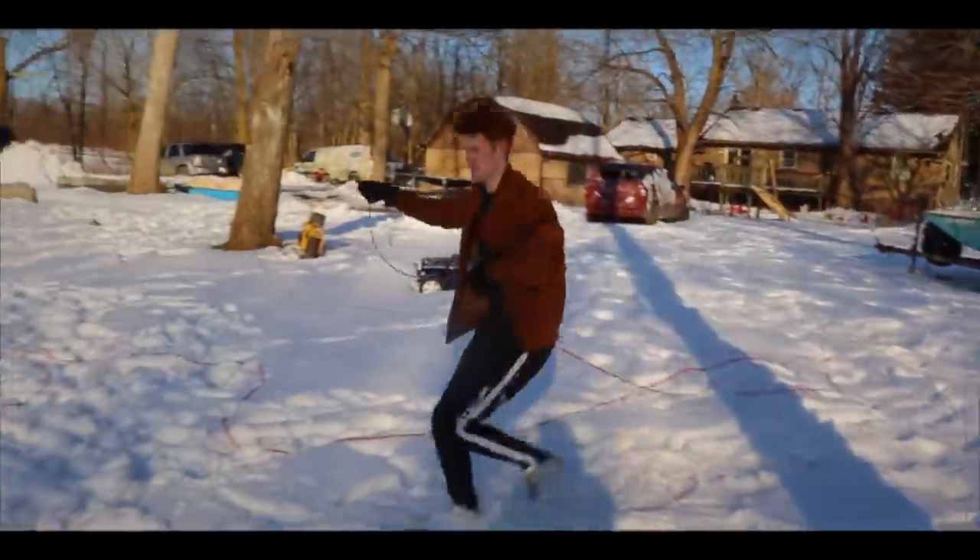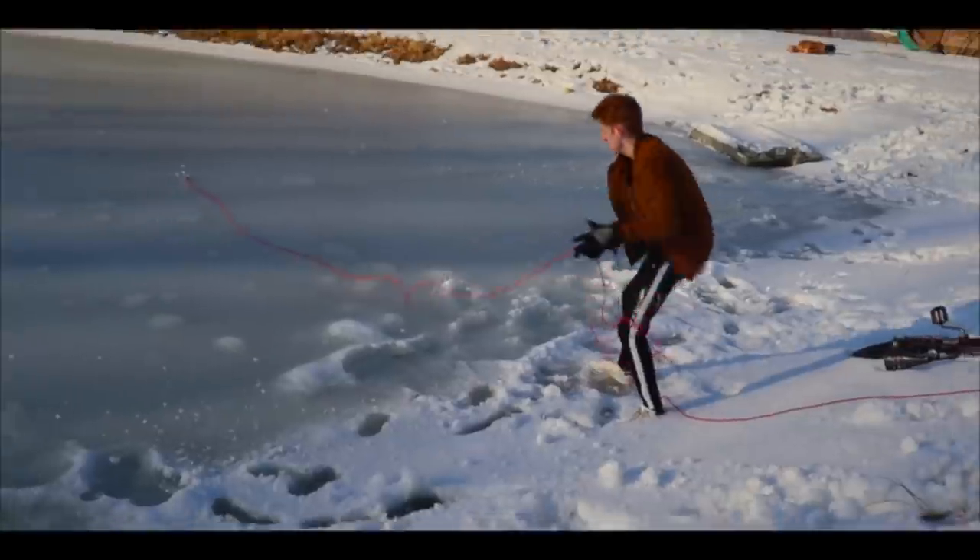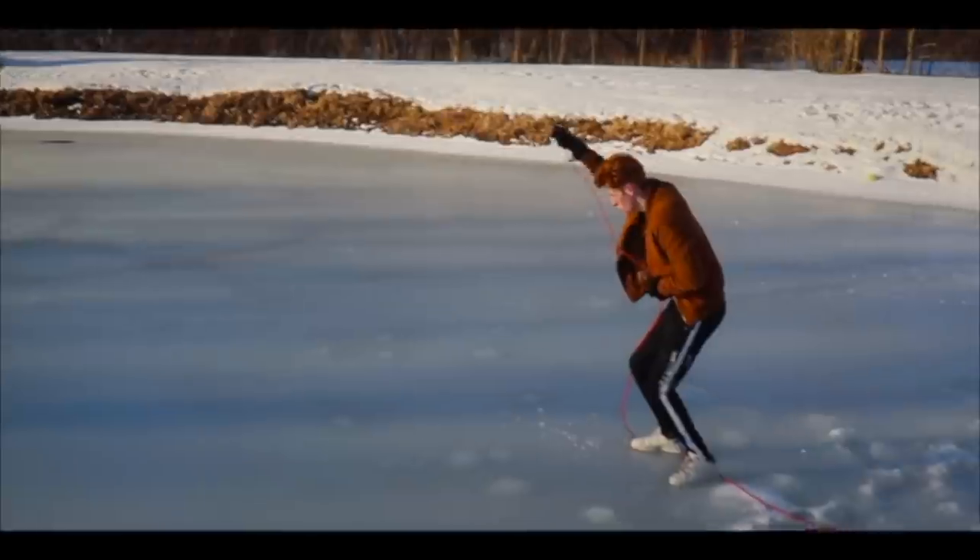What is up my dudes? Right now you see me running with a grappling hook and casting it out onto our pond, because we're trying to get something that's stuck out in the middle of the pond with it.